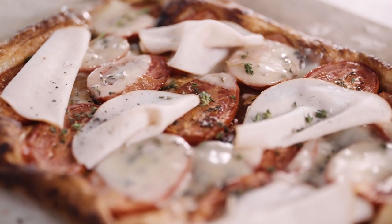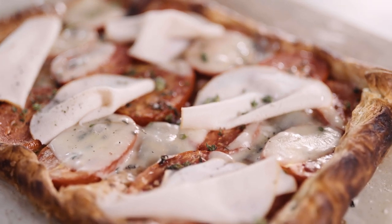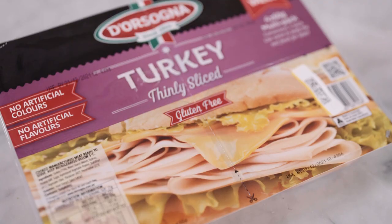Hi, I'm Silvia and today I'm going to show you how to make one of my favorite super easy recipes: my tomato, provolone, and turkey galette using Dorsogna thinly sliced turkey.